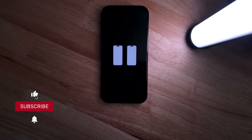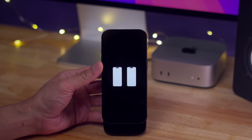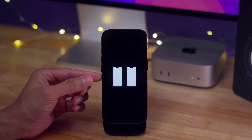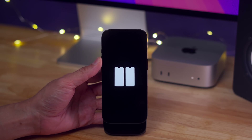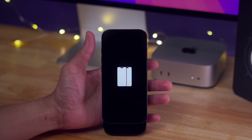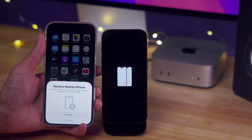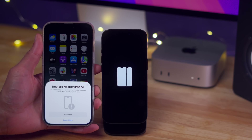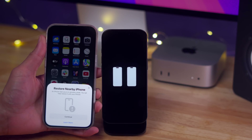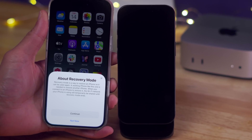How to use wireless restore on iPhone 16 — this is a new feature for iOS 18, and it works with iPhone 15 and iPhone 16 era devices. This feature lets you restore iOS from a nearby iPhone running iOS 18. Although there isn't a lot of documentation on this feature, it's going to be best used whenever you have an update in progress that has an issue, or a wireless update fails and you get stuck in a recovery mode boot loop.